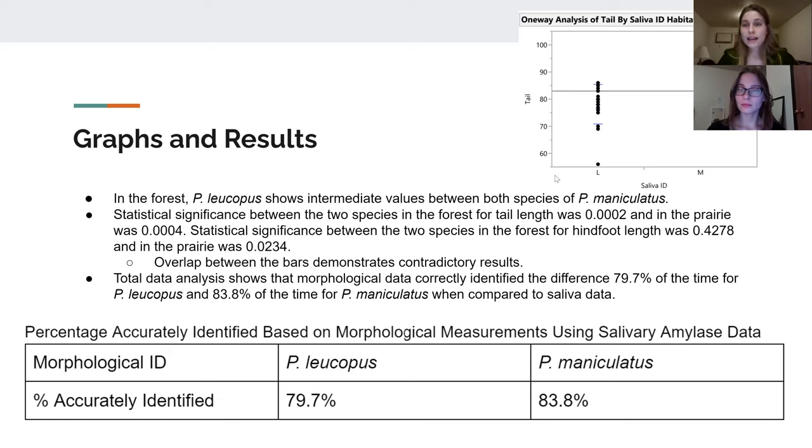Looking at our data, the majority of our graphs showed that although there is statistical significance, there is overlap in the error and in the distribution of the data points, providing a contradictory remark on whether it is actually statistically significant in practice.